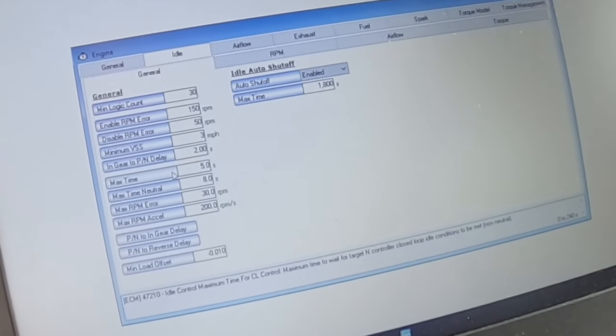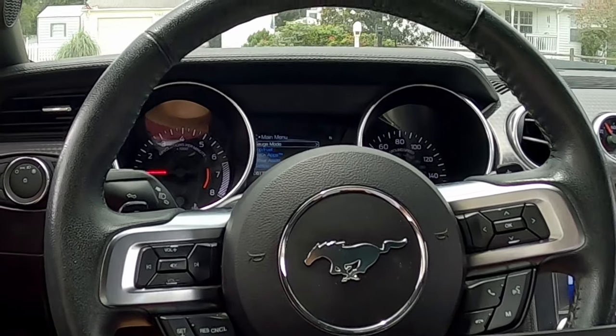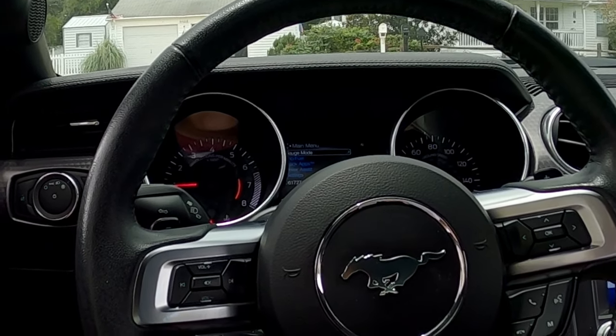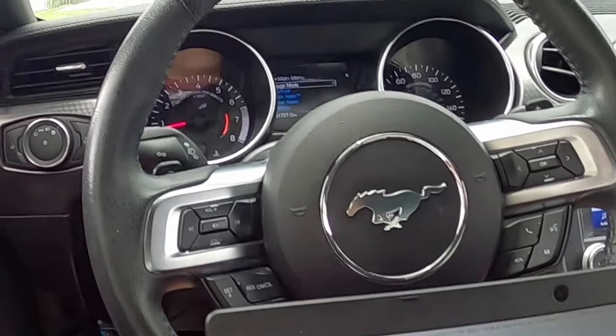Hear it? Oh, I wonder how it sounds with the exhaust valves open. Oh no, it's correcting itself — and then it comes back up into its range. I have to tap the throttle to keep it going again, because after a while there are timers that will try to go back and adjust the idle — it's adaptive control. See right here, these are timers: idle control maximum time for closed loop control. Let me tap it and see how long it takes — one Mississippi, two Mississippi, three Mississippi, four Mississippi, five — and then it starts correcting. That's it. So I'm going to have to adjust that and just extend it a lot.